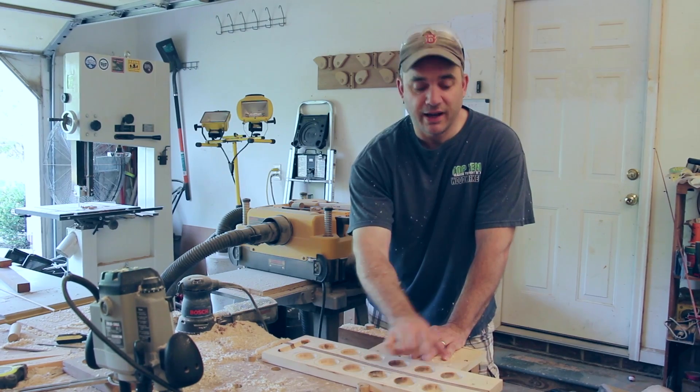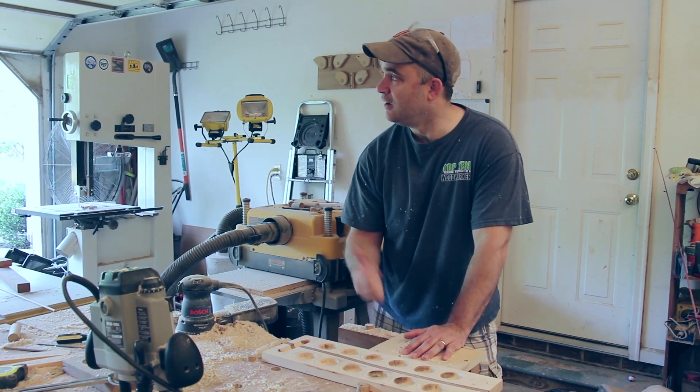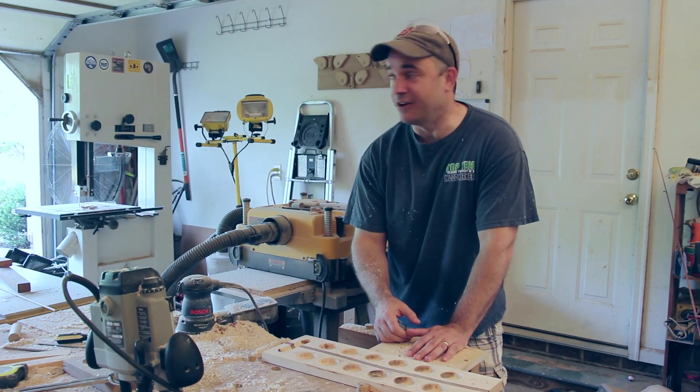Now that I have all the pits made I need to make a tray at each end. Sorry about the birds — it kind of sounds like I'm in the middle of a rainforest here.